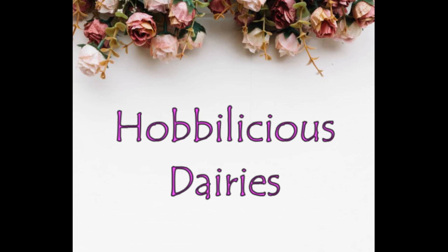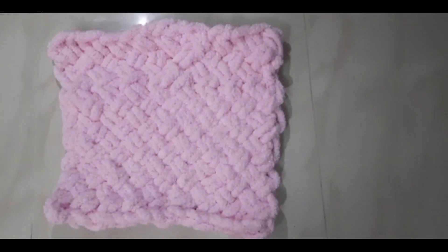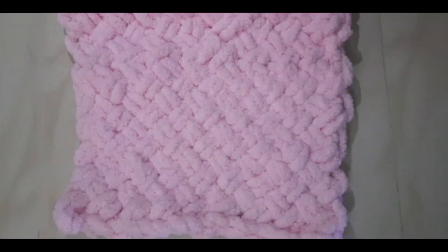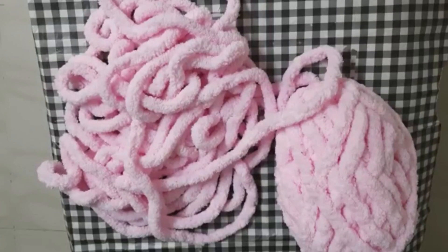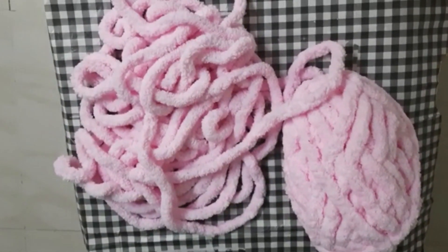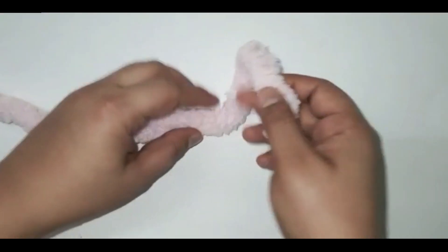Hello everyone and welcome to Hoplicious Diaries. In this project we are going to make this pattern using chunky chenille yarn. I will be using this chunky chenille soft yarn — it is very soft. So let's begin.